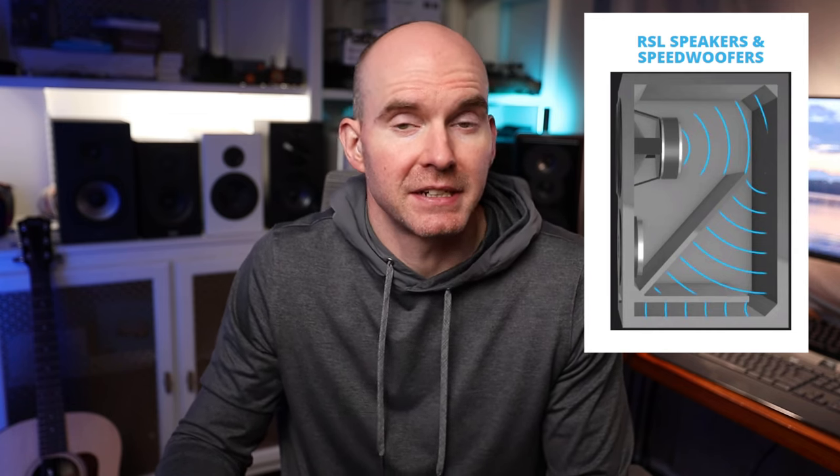Back to the review — the other specs: a 1-inch silk dome tweeter, 86.5 dB sensitivity, a well-constructed crossover, and compression guide technology. Basically, compression guide technology creates an area of expansion and contraction behind the woofer that allows more tuning for things like vent velocity and desired output.